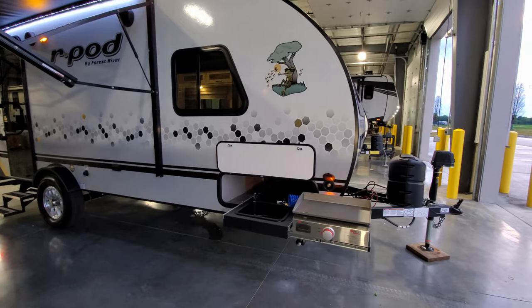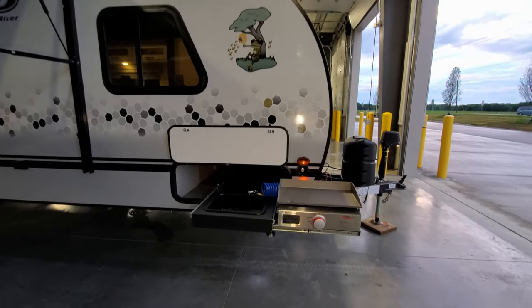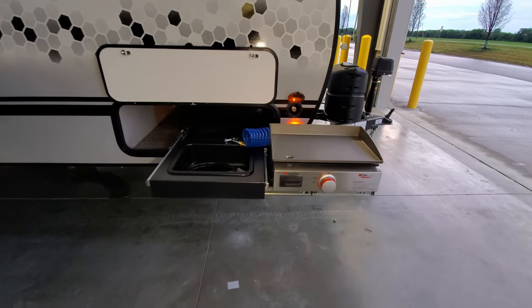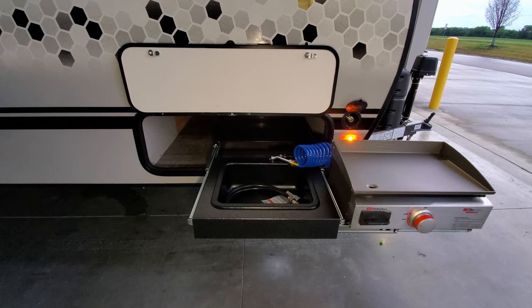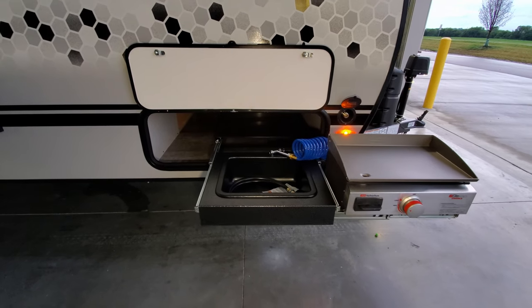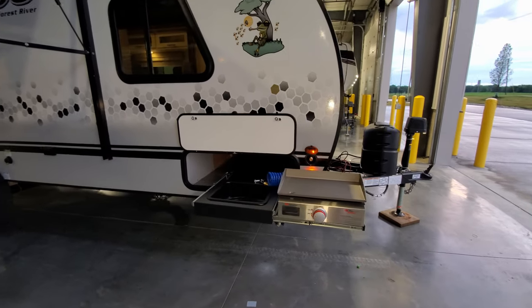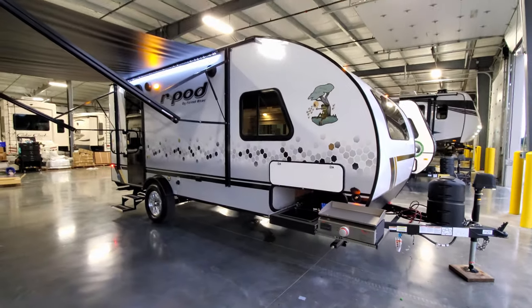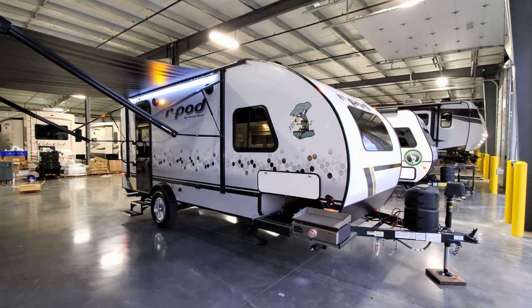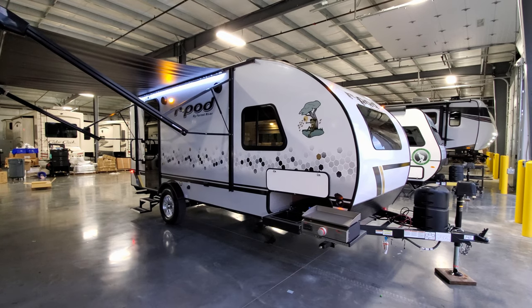This particular unit was ordered with the optional outside kitchen. You have a small griddle along with a little dump sink and a sprayer port hose. If you don't do the outdoor kitchen, you still get the sprayer port hose but you lose the griddle and the dump sink.